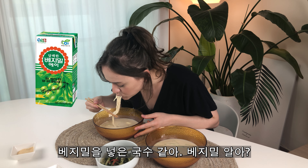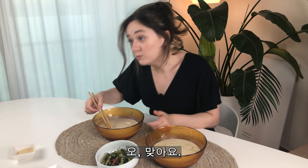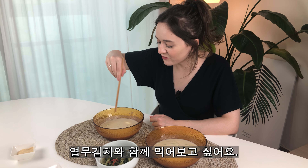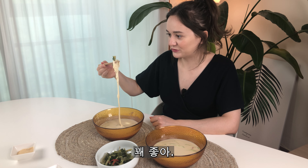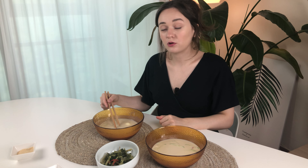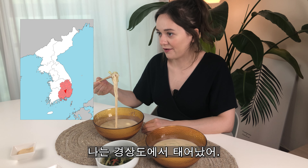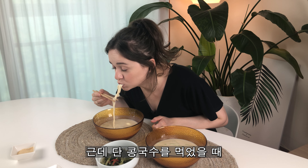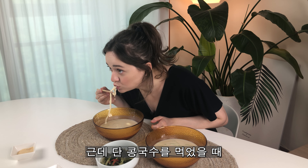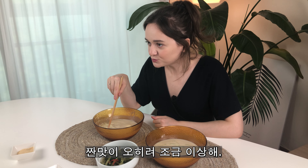It's like a noodle with a basil meal — you know basil? The sweet taste. I want to try this with young kimchi. I also tried it — it's good! I was born in the Gyeongsang area, so I've always tried the salted kongguk-su. But when I try the sweet kongguk-su, the salted one seems a little bit weird.